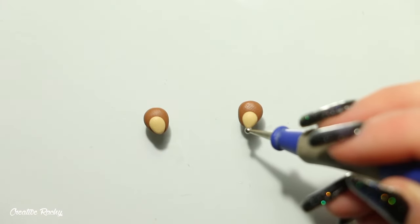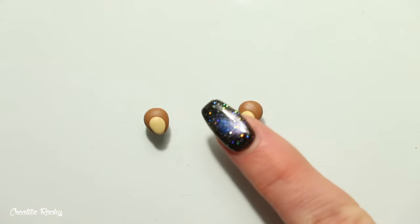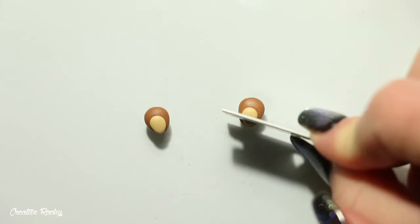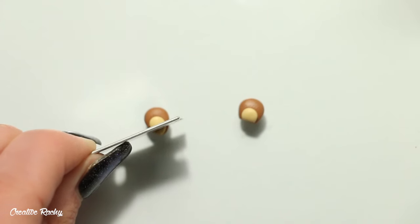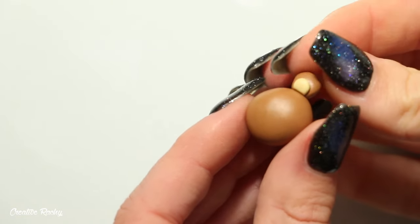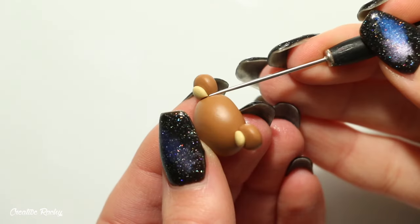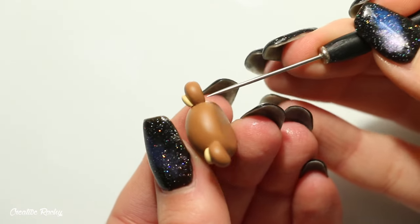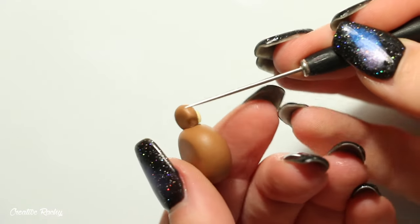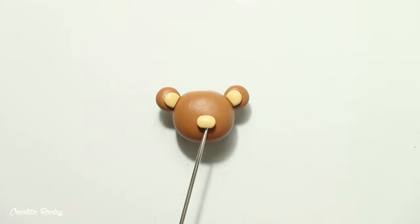The color I'm attaching for the center is called Ecru by the brand Primo. Once positioned in the center, use a blade or something similar to cut away just the pointed part of the teardrop so you have a flat surface to easily connect them to the head. Now position the ears onto the domed shape and use a needle tool to blend the very edges of the clay to help prevent the ears from falling off.